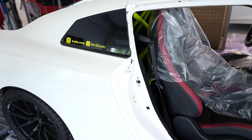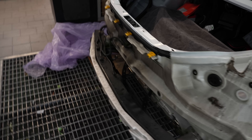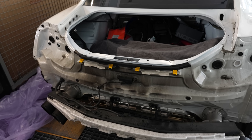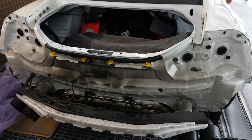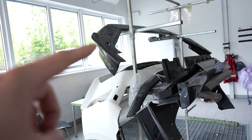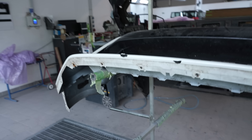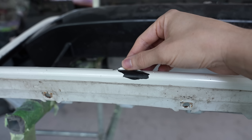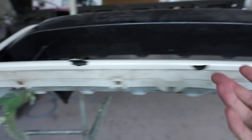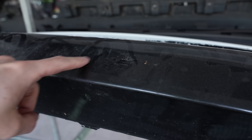They will not paint the engine bay — that's not worth the hassle or cost since you just don't see it. They will paint all the visible areas: if you open the door, everything inside, taking out the seats and roll cage. I'm really looking forward to the result. We also have a few more parts like the front bumper, some side skirt parts, and the carbon front lip, which all have to be painted. The front bumper in particular has some areas where paint came off.